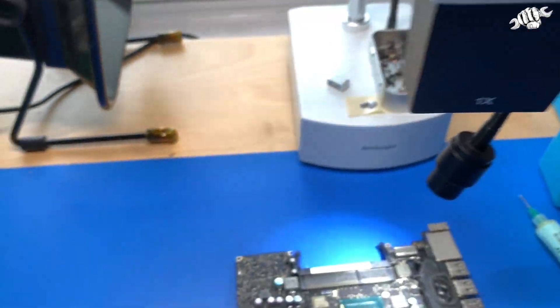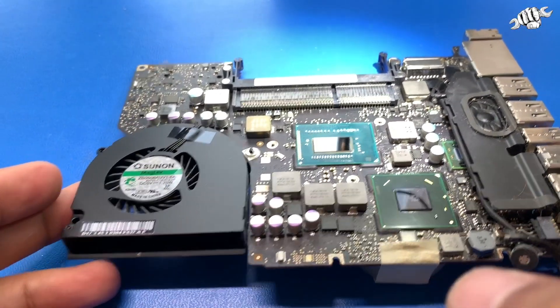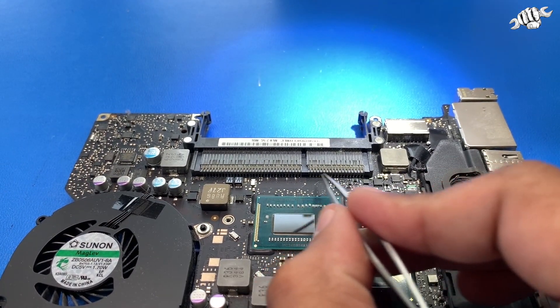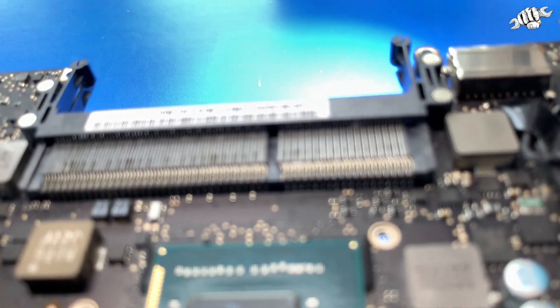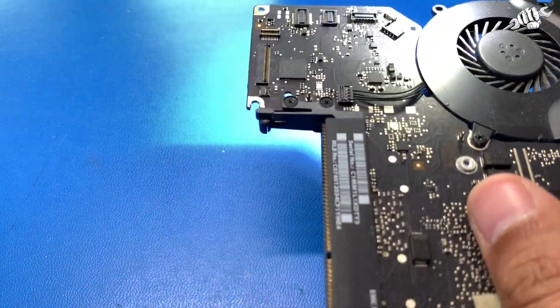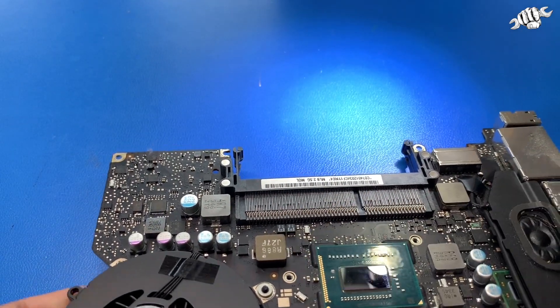These are the pins I was talking about — they're tiny, very very tiny. This is typically the bottom side of the board, so you have to take the board out, flip it over, take the tape off, clean it up, and then go to work.